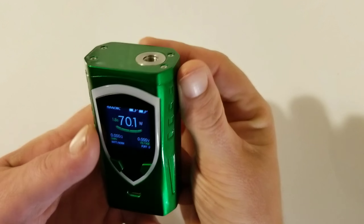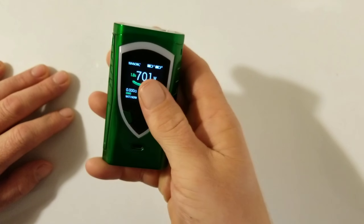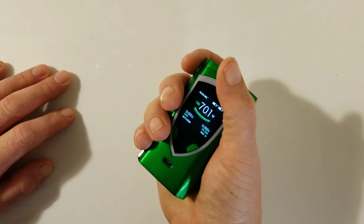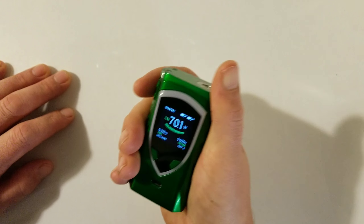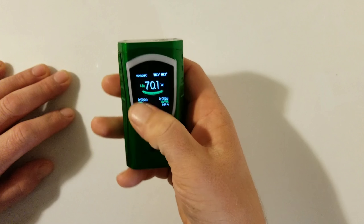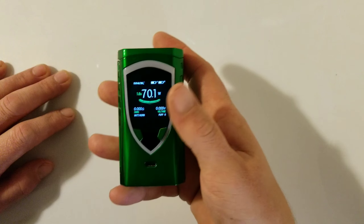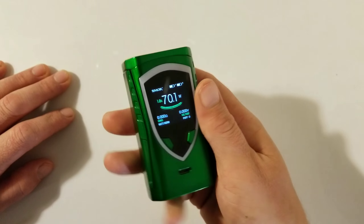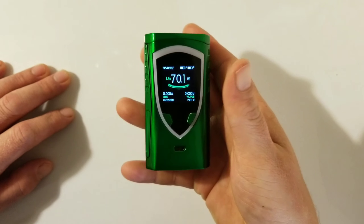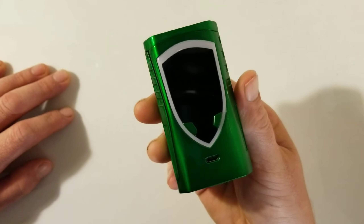That's pretty much the rundown of this. It feels good — I like that 1.3-inch LED screen. It's nice and ergonomic, fits good in your hand. A lot of people are afraid of these screens with all the wattage settings, but it's really cut and dry guys. It didn't take me but a few minutes to figure it out. Let's show you guys how to rip some beast clouds on this.